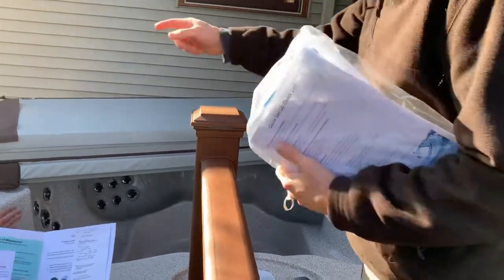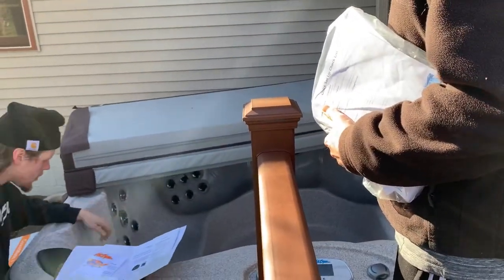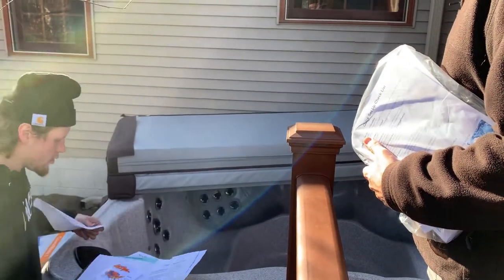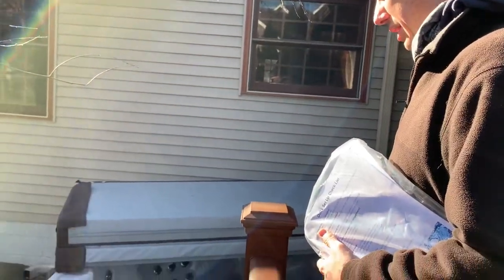Screw the filter back on, then back it off just a fraction of a turn. Follow these lines here, then go through steps one through seven. That includes when to actually turn it on — you don't have it on when you're filling it. You wait to turn it on until it's full. And obviously when the electrician does his thing, he'll test it, but make sure he doesn't leave it on.